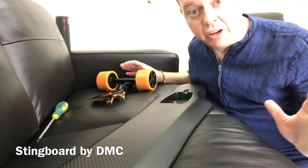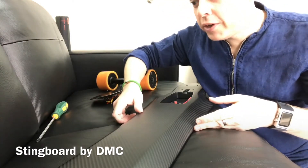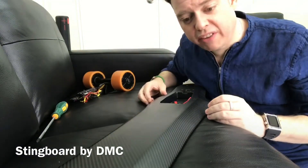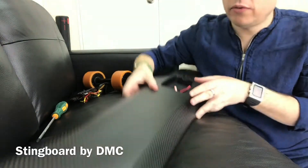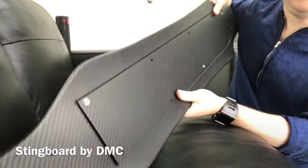This is the very first preview of the Stingboard by DMC. We just did a live video on Instagram, and I want to do a quick video for YouTube because the vertical-horizontal format is something a lot of people don't like. So we had a very quick look at the board, which I can show you again right now.